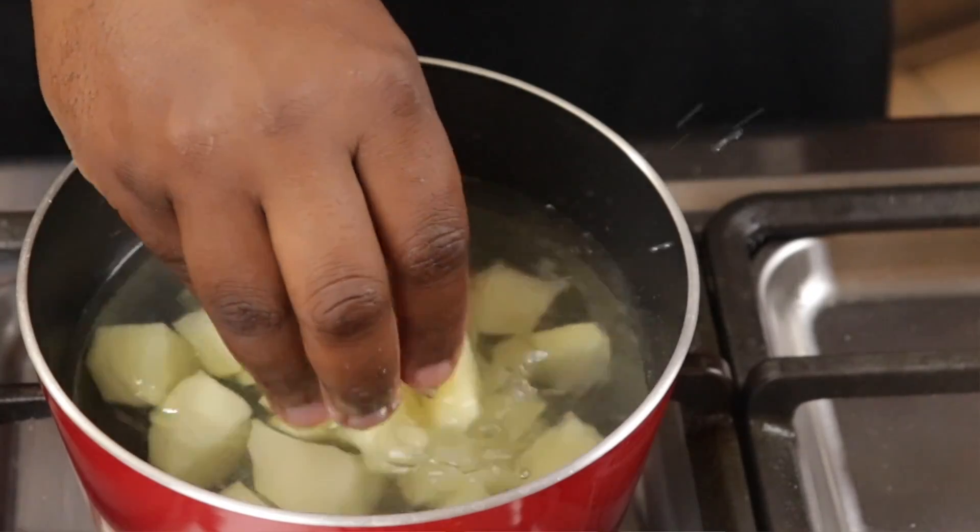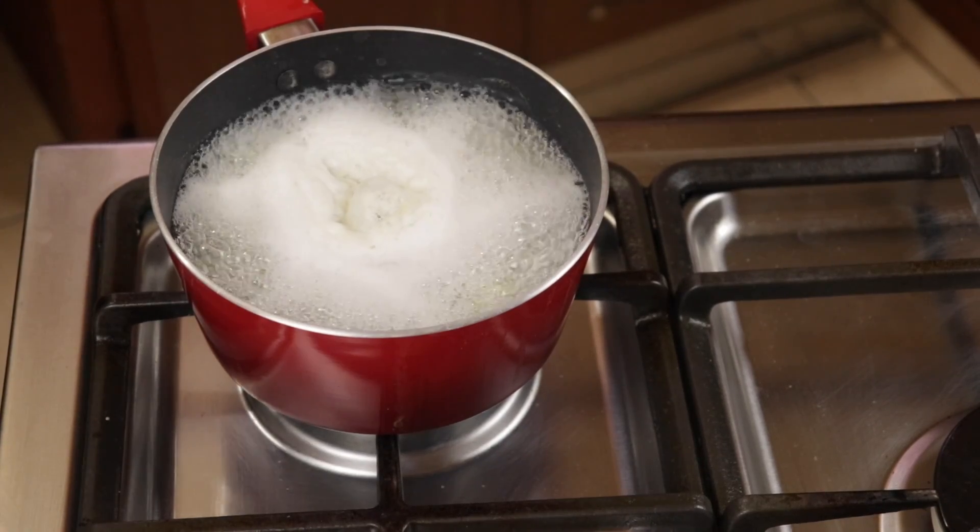To make the filling, I would first be boiling potato in salted water until it is tender and cooked through. Then I would be sautéing garlic, onions, carrots, green peas, chicken, and the cooked potato together, seasoning that filling with salt and black pepper.